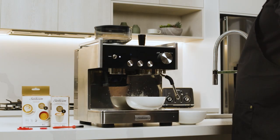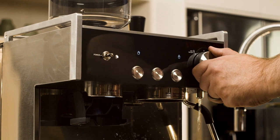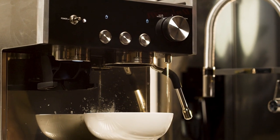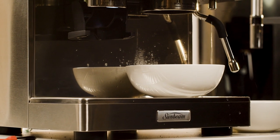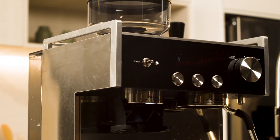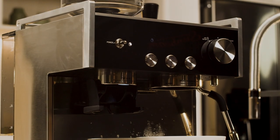Now it's time to descale the hot water tap. Turn the dial to the hot water position. The hot water icon will illuminate and hot water will run from the hot water tap. When the hot water stops running and the machine beeps, this step has finished. Turn the dial back to the vertical position; the hot water light will extinguish and the descale icon will continue to pulse.